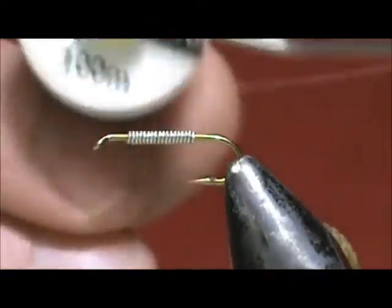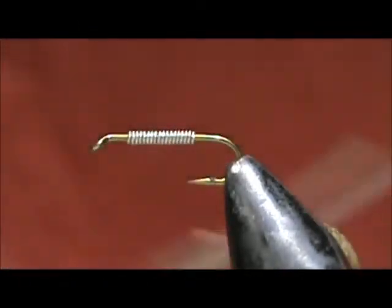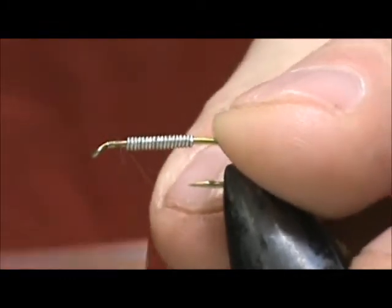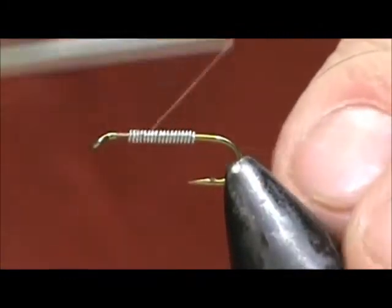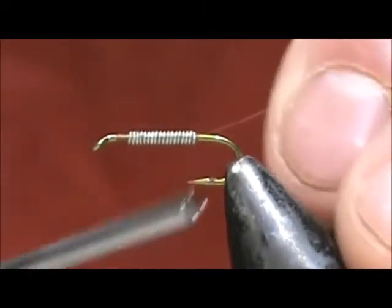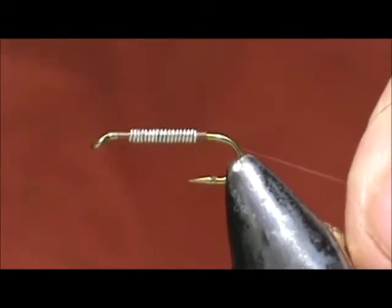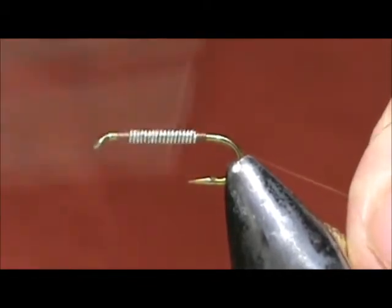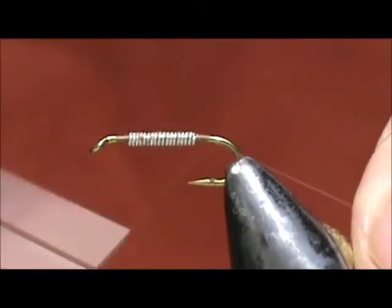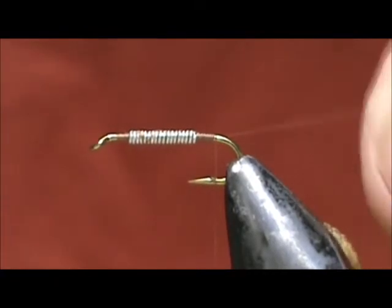I'm going to use brown thread. This just happens to be Vivas 14-Ot. We're going to start the thread at the back of the eye and we're going to cover the lead wraps. When we reach the back, we're going to put several wraps on the back, move it forward once again, and bring it back. We're going to continue our thread back to where the thread would hang at the barb of the hook.